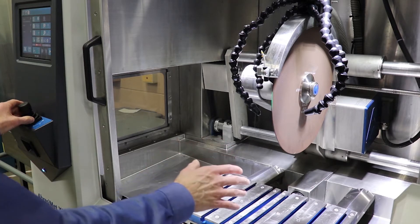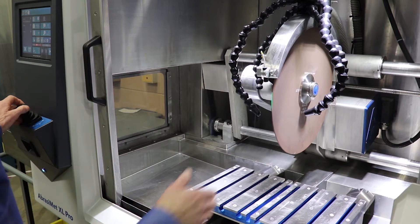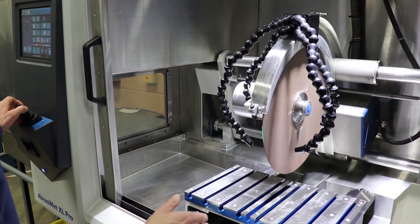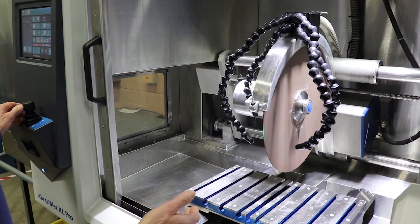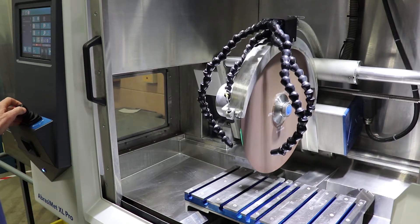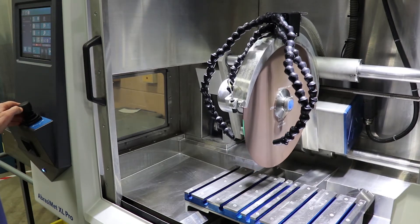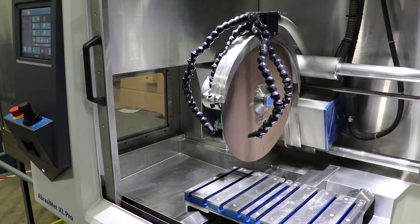So you can put a large part in here and cut in the Y direction if you choose, cut in the Z direction, and program the machine automatically to make multiple cuts in various locations along the X axis. The user can program this to make an extended cut without needing to attend to it — you can set up the machine to cut and literally walk away.